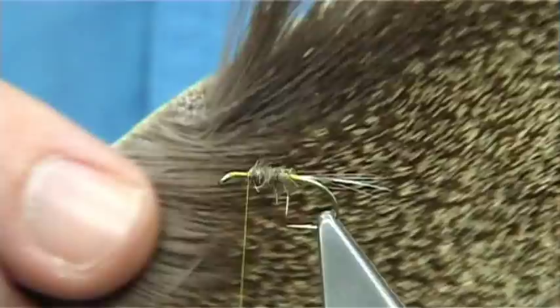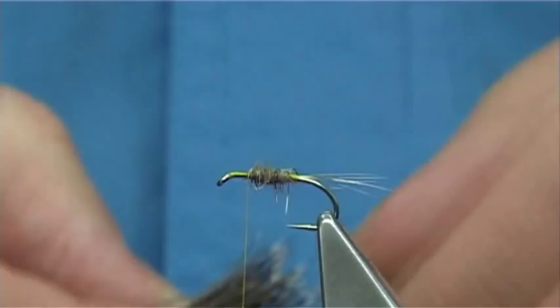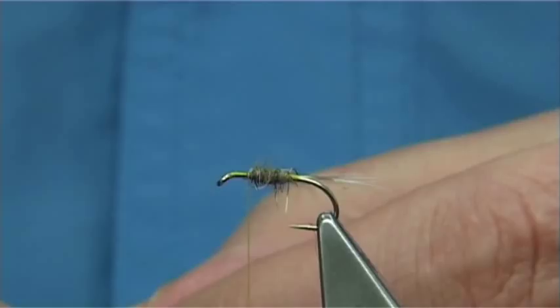Now to form the hackle and the muddler head, what I am using here is short deer hair fibres — the short fibres from roe deer, from the top of the leg where they are quite short and quite dense. This type of patch I would also use for doing some comparaduns. It is very good for this fly as well. You don't need a lot — enough to form a hackle, using the fibre as the hackle itself. You could use a hackle before it, but I found you don't really need it. I have tried it with and without the hackle, and they both worked extremely well.